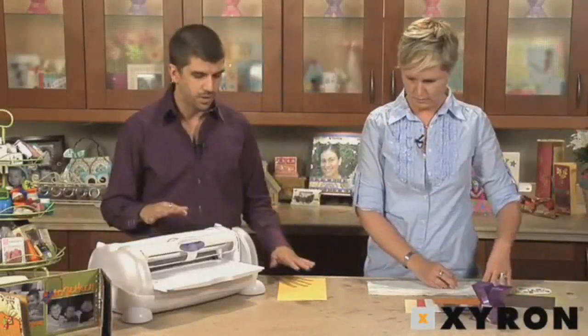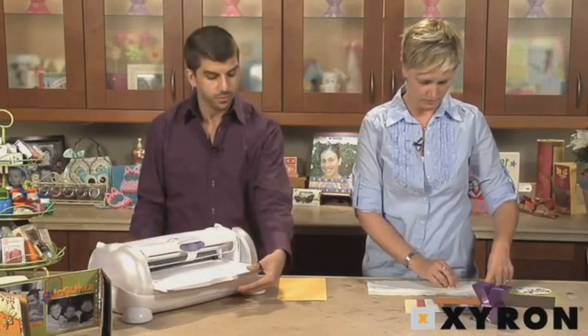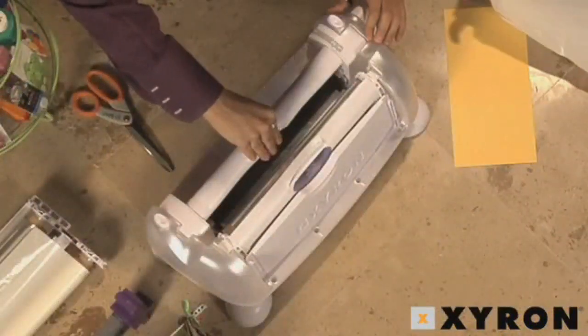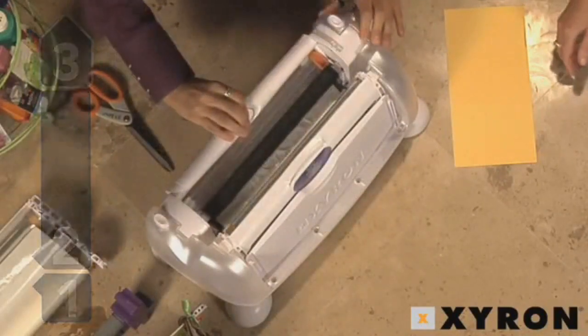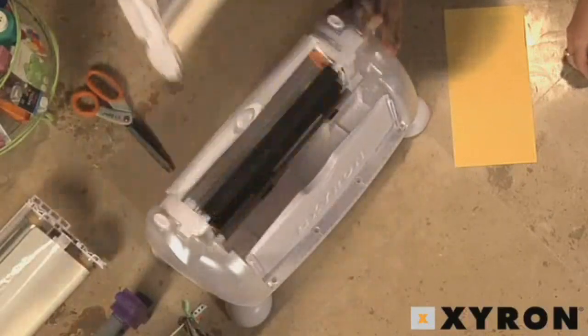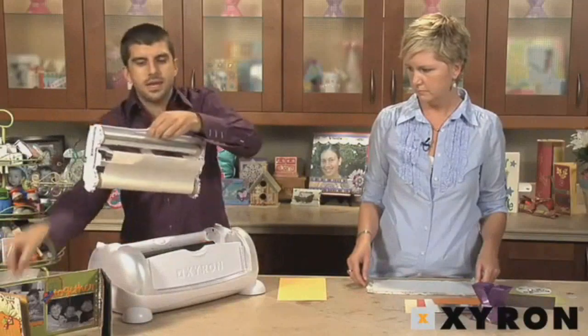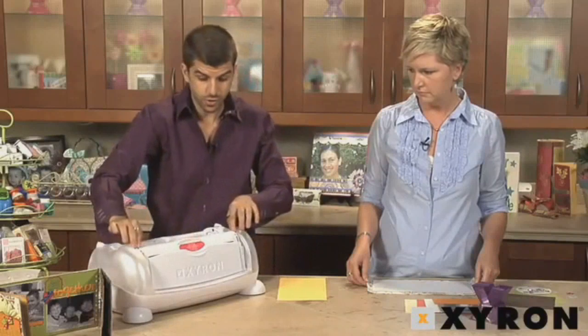I'm actually going to run it through with permanent adhesive instead of fabric, so let me show you how to do that. When changing the adhesive refills, you have to make sure you put the tray out. You take the handle and put it in the three position by pressing the positioning button in the center, then pulling all the way back until it clicks into place. I'm going to pull the fabric adhesive cartridge out and then take the permanent adhesive refills cartridge and slide it into the cartridge track.